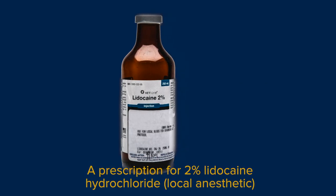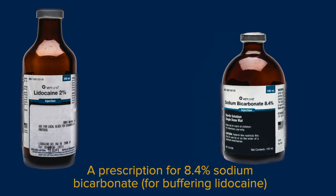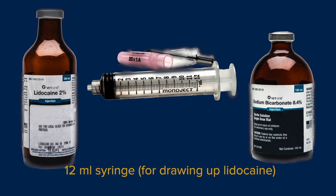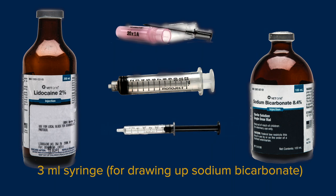To give a nerve block with local anesthetic, you will need prescriptions for 2% lidocaine hydrochloride and 8.4% sodium bicarbonate, 3 to 5 twenty-gauge 1-inch needles, a 12 milliliter syringe for drawing up the lidocaine, and a 3 milliliter syringe for drawing up the sodium bicarbonate.